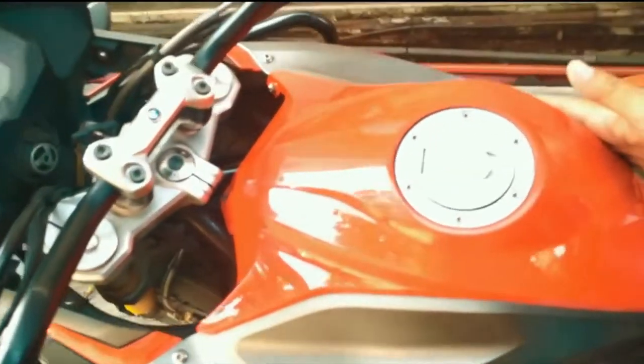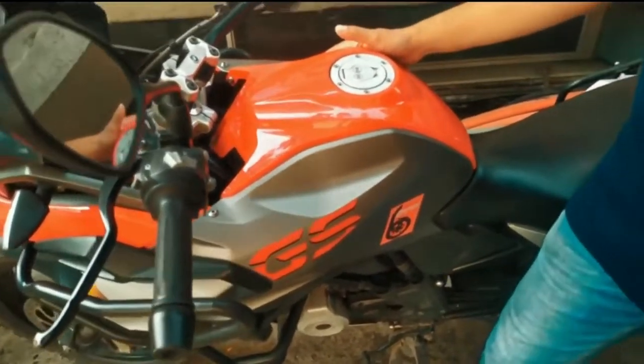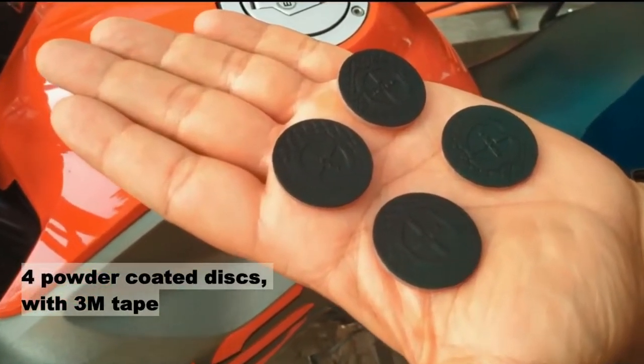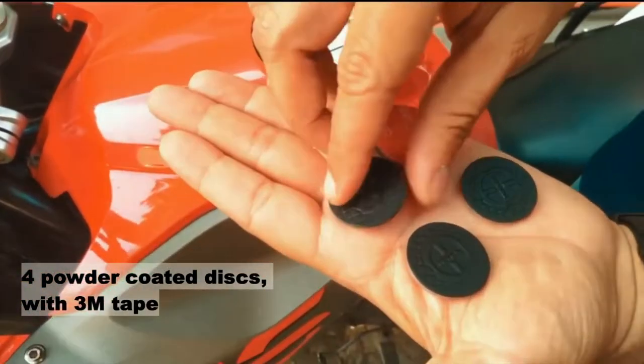Let me show you how to use the tank bag on a fiber tank. This is an amazing BMW bike and we will install the magnetic tank bag on this tank. The bag comes with these four discs which mate with the tank using 3M tapes.